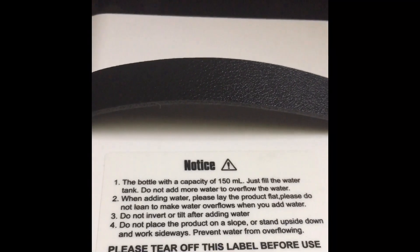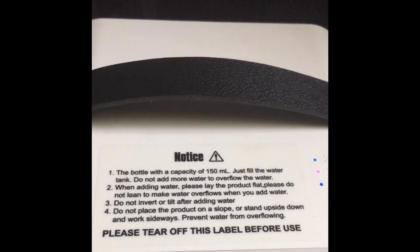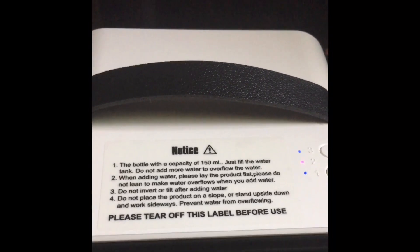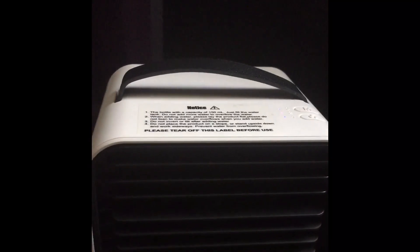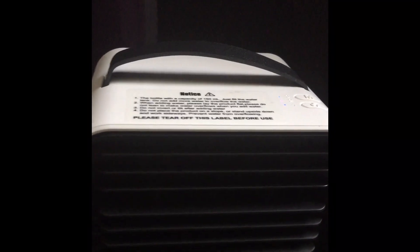This is what it is. Like I told you, you just add 150 milliliters of water — do not add more. And it says when you add it, do not tilt it. But this is what it looks like, guys. It actually does put out air like my other air conditioning. It's just so small, but it'll be perfect for a small desk, a small area or whatnot.